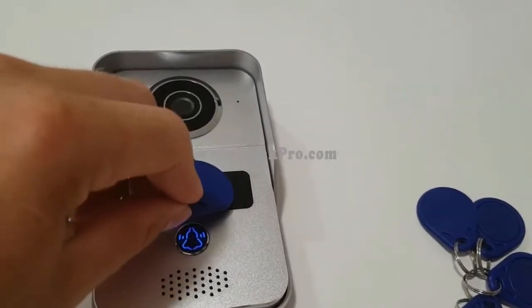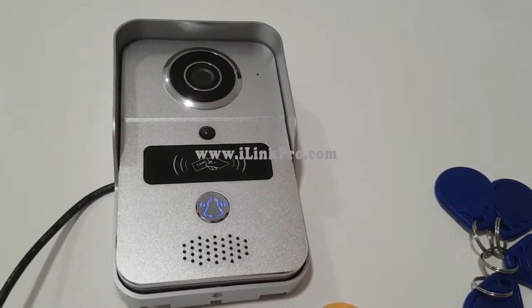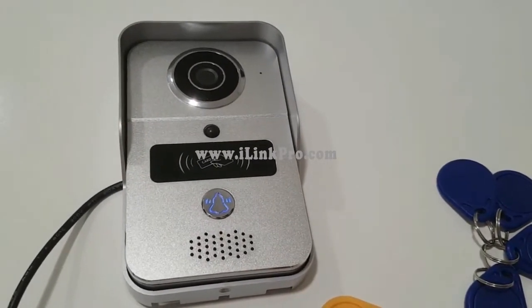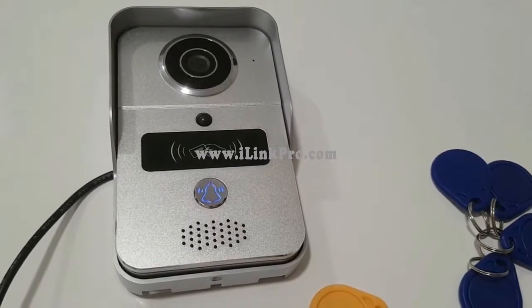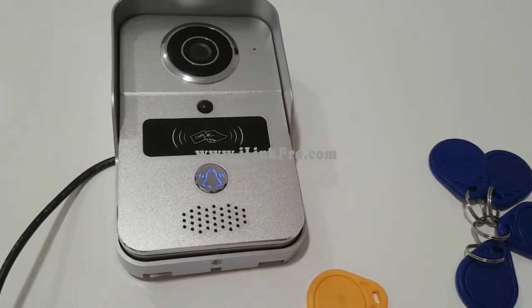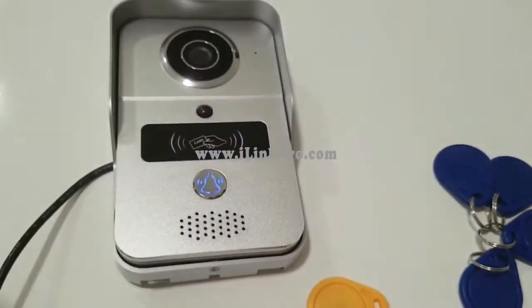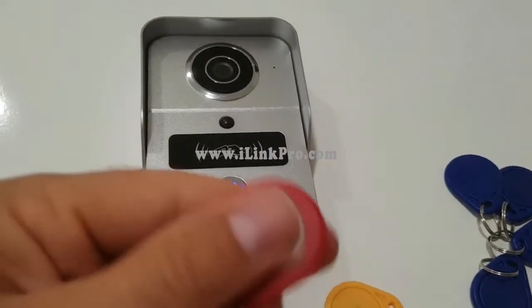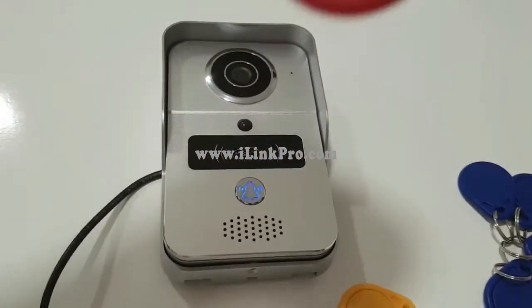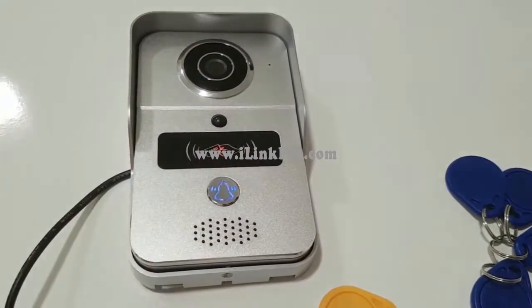The click at the end is the relay sending out a signal to the solenoid lock. In this video I don't have a solenoid lock actually wired to the device, but that's how it works. Now let's say I wanted to remove this card — I'll take my red 'remove' or 'delete' card and swipe once.